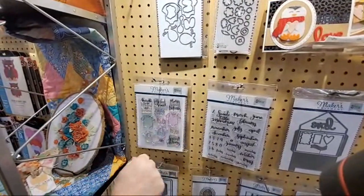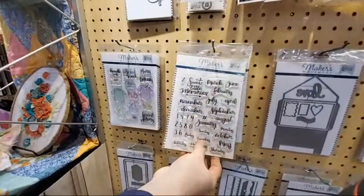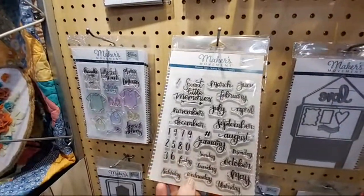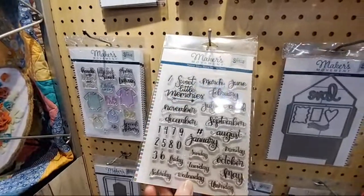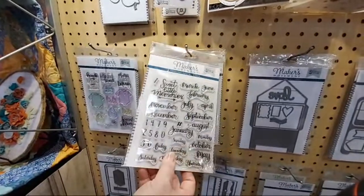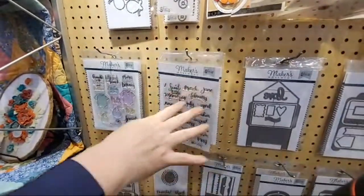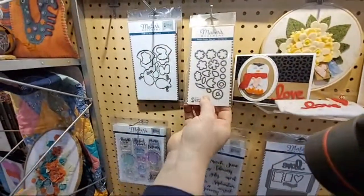We've got boy and girl varieties so you can make it for either. We've also got some more hand lettering — this one is Planner Dates and it's got your months, your days of the week, and some numbers. It's really good for mini books to add dates to pages, photos, and different things, but you can also use it in planners and scrapbook pages to record the date and time for your event.